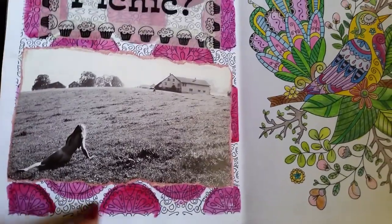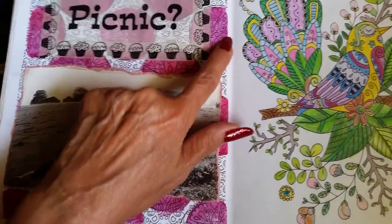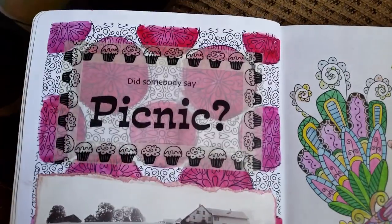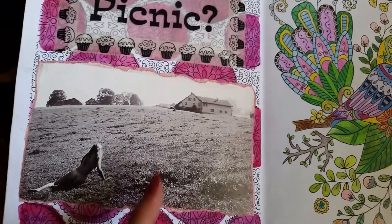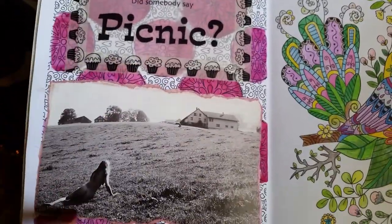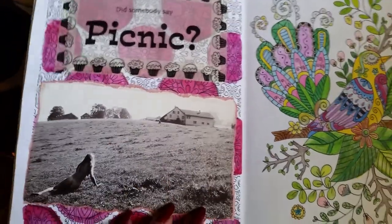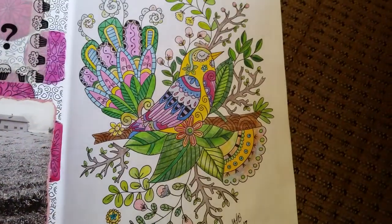On this page I did the twistables but I didn't like it. So I kind of blocked it out with circles and then watercolored inside the circles, then covered it up with this funny picture that I found — she's crawling towards the house and it says 'Did someone say picnic?' Yeah, just my strange sense of humor.